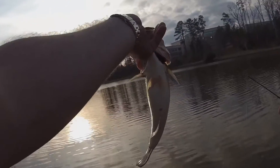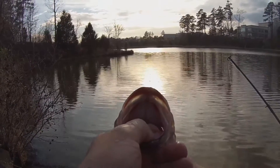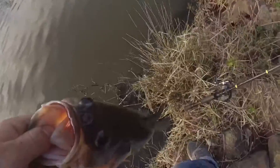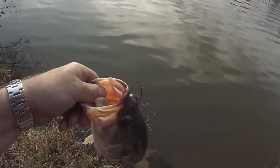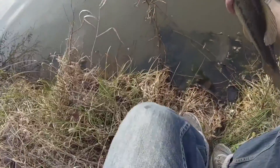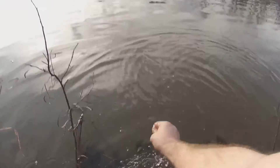Slammed it! That's a fatty right there — look at that, a nice female. Look at those red lips right there — they are smashing this red squarebill. Let me get a good release on her. That's a solid fish right there. She slips away nice.